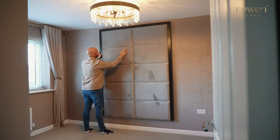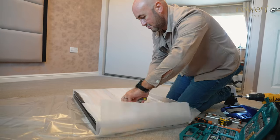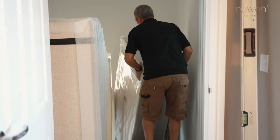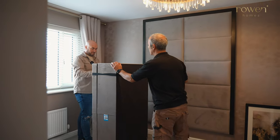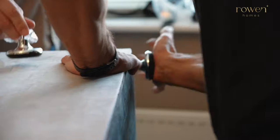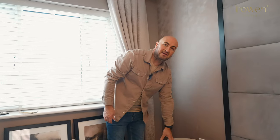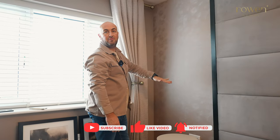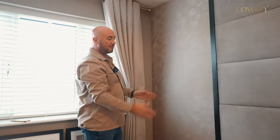So now the main feature of the room is up — the Praline luxury headboard, which is looking amazing. Now we're going to put the bedsides in, the art, dress the room and really finish it off. We're going to add the bedsides and put the lamps on top just to get the correct height of the artwork to go above, so everything mirrors on both sides.